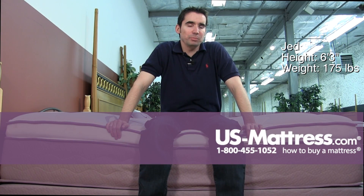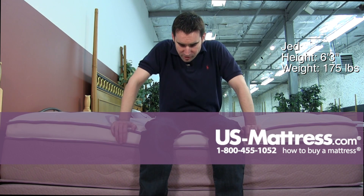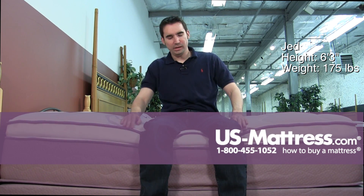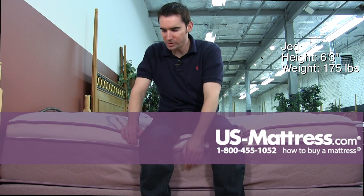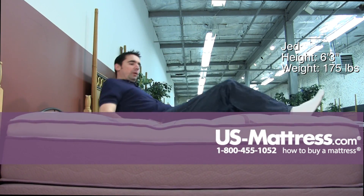I'm sitting on the side of the Springer Back Supporter Sleep Sense Number 5 Plus Eurotop. This mattress is certainly the softest model on the line. I'm definitely sinking into the Eurotop, which is exactly what it was designed for. The edge support is a full foam encasement, so you can see that's holding up pretty well.